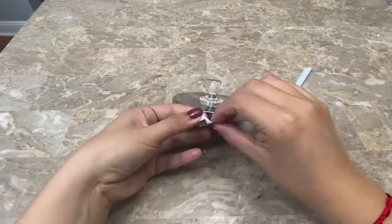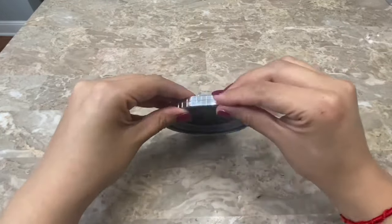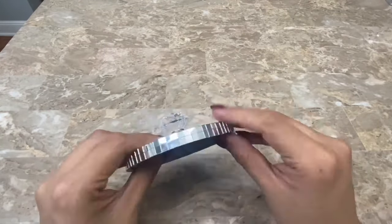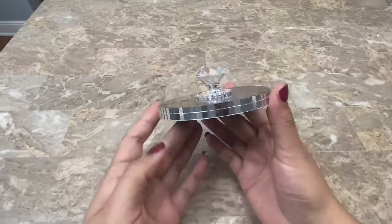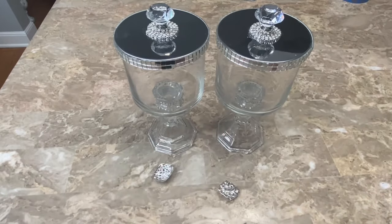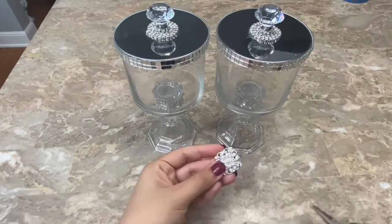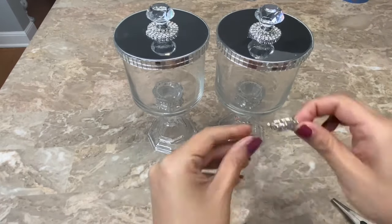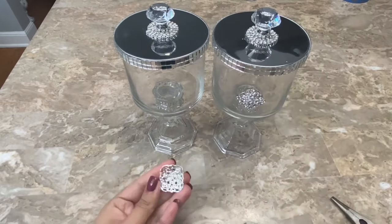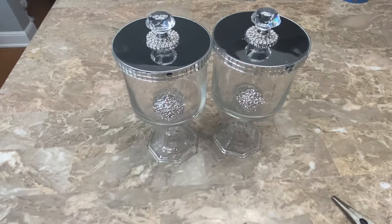Now I am going to be adding shimmer mosaic tiles along the side of the lid. I am going to be adding a brooch to each container and I am going to remove the pin on the back with some pliers, then use hot glue to glue them on. I used these containers to store cotton rounds and Q-tips.